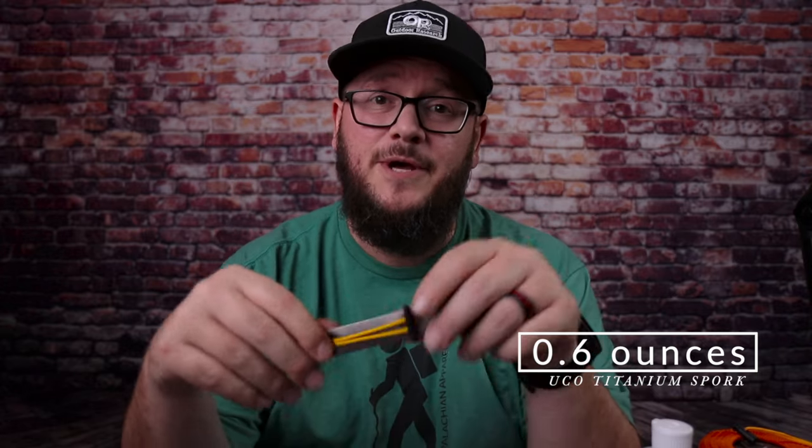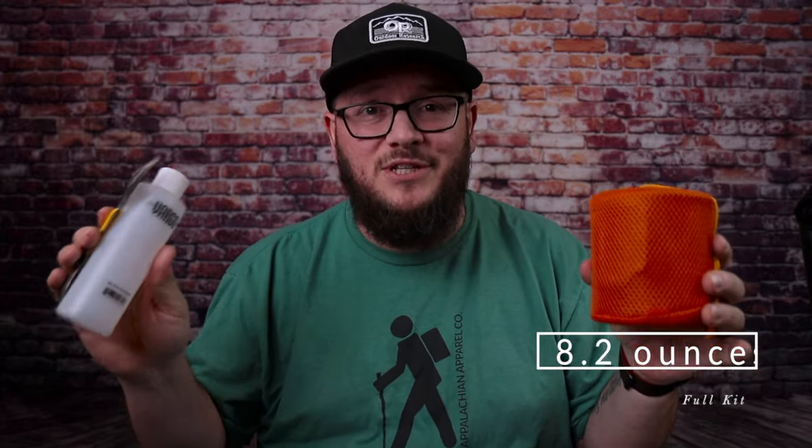I also carry a spork because you have to eat with something. This is a new spork I just picked up — I like that it has a little shock cord on it so you can lash it to the outside of your backpack, since the tines could damage the inside of your food bag. I'm excited to have an actual fork and a real spoon out in the woods. This weighs in at 0.6 ounces. All things together — the pot with everything in it, the spork, and the alcohol bottle — weigh in at 8.2 ounces. Super lightweight and very manageable.